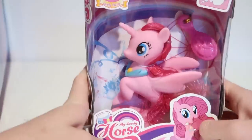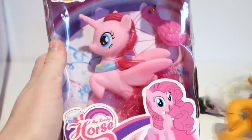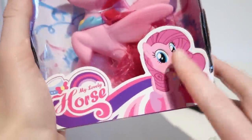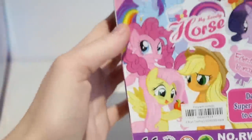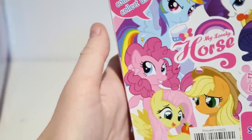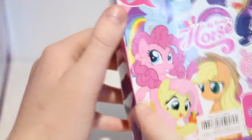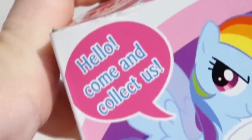Remember in my last fake toy video I found a fake sea pony? Well I found another one, but this time it's Pinkie Pie with a unicorn horn — just why. Also she has Rarity's hair in the picture. It says 'Lovely Horse' up here and it was $5.90 — please save me. There's a random hat on her, Fluttershy with flowers in her hair, Twilight with Rarity's hair, Rarity in a dress, and Pinkie Pie with pigtails. It says 'Dear Horse — super cute, hurry up to collect them.'